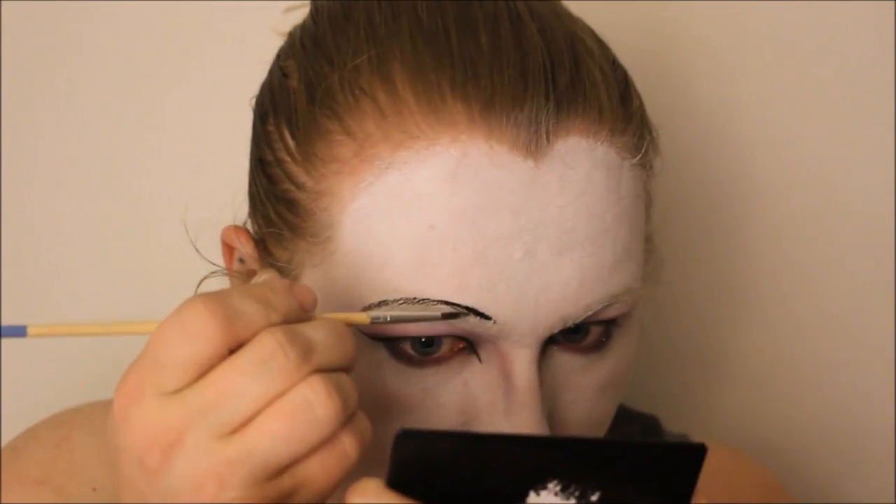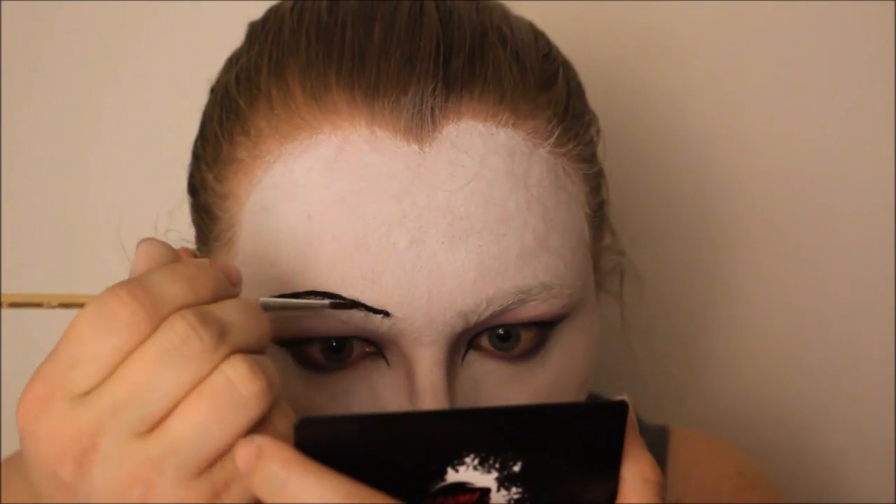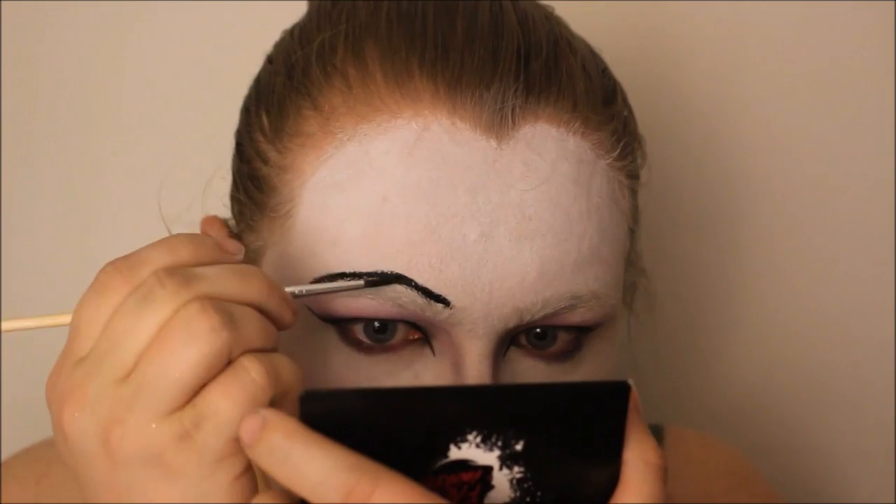I used a black face paint to paint on very thin black eyebrows, using my natural eyebrow shape as my guide.